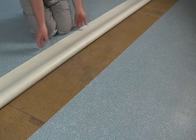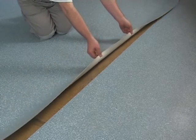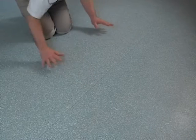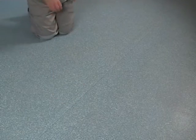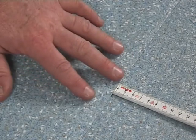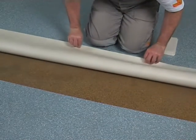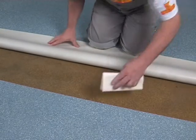To achieve a nearly invisible seam using the Werner-Müller PVC cold welding system, a closely cut seam is required. This can be done by using the double cut technique. The floor covering should be overlapped, with the PVC floor layers overlapping between 3 and 5 cm. The seam area must be clean and dry for professional cold welding.